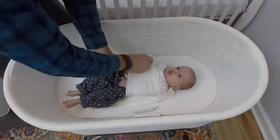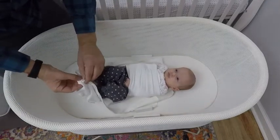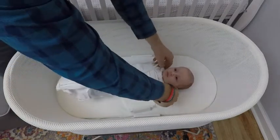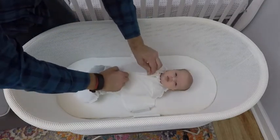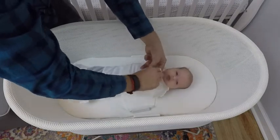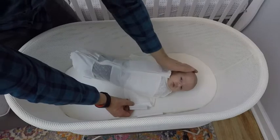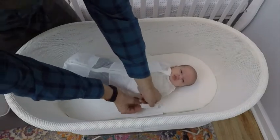At this point, you can press the button on the front of the SNOO or use the app to start the SNOO. The settings you have set in the app will dictate what happens once the button is pressed. To go up a level, simply press the button again.